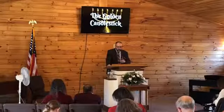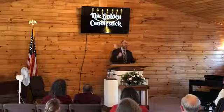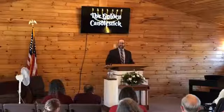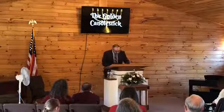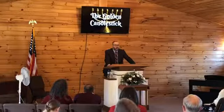Exodus 25:32 tells us that six branches shall come off the sides of it — three branches of the candlestick out of the one side, and three out of the other. Three off one side, three off the other, and that one going up the middle — that gives us seven lights. This stand would have been built from one piece of gold. So if it truly was five feet tall and three and a half feet wide, it would have had to be hammered out of a pretty good size piece of gold.